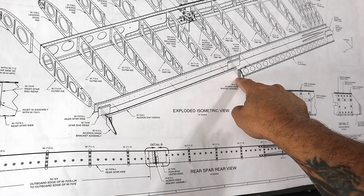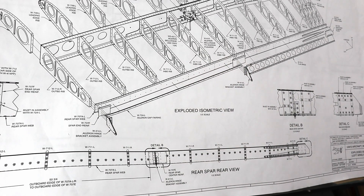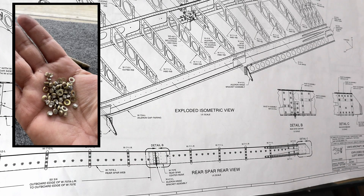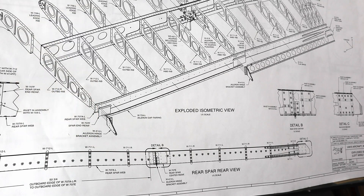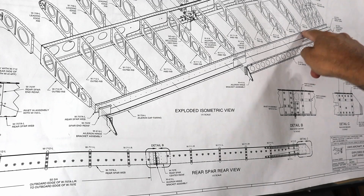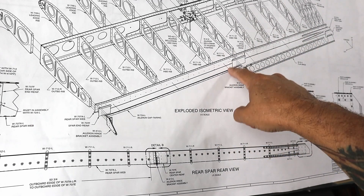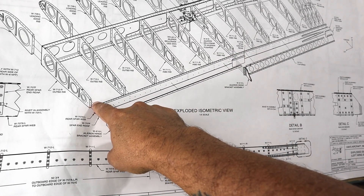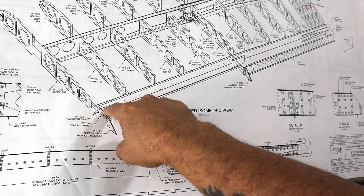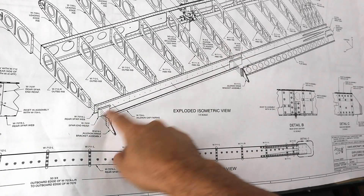It goes underneath the bracket — it's the bracket itself where that very last hole needs to be countersunk for a flush rivet. So I had to drill out 22 rivets, which wasn't difficult. The new parts will be here tomorrow, so today I'm going to replace a couple of rivets that I wasn't happy with, and then clean off the primer where the doublers were mated to the rear spar so there's a clean mating surface for when the parts come in tomorrow for match drilling.